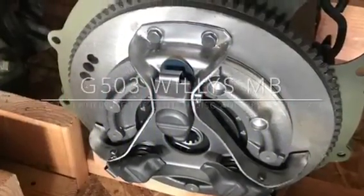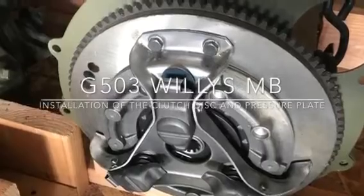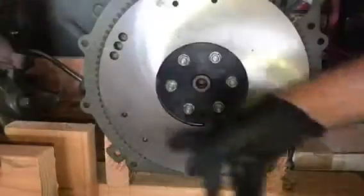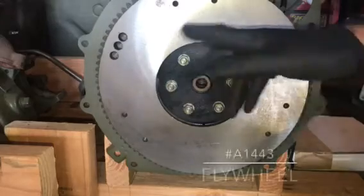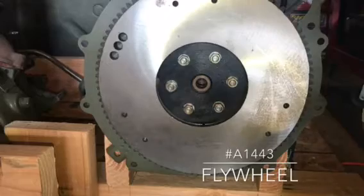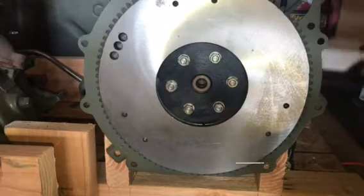In this video, we will be installing the clutch disc and pressure plate assemblies on a 1943 Willys MB. Let's take a look at the flywheel on the back of the L134 engine here. The flywheel has been remachined and balanced at Jimmy Strauss Jeeps, and all I've really done is just wipe it down with a little acetone to get any oily residue off the top.